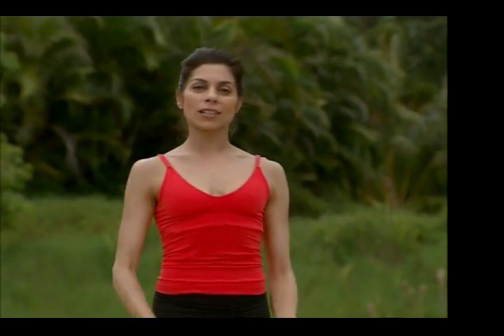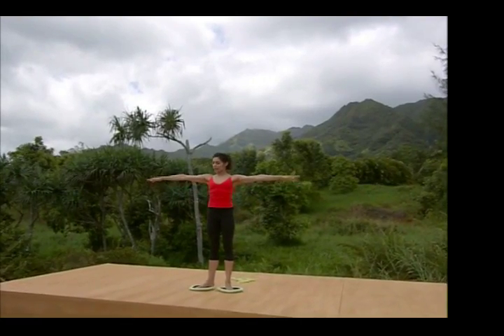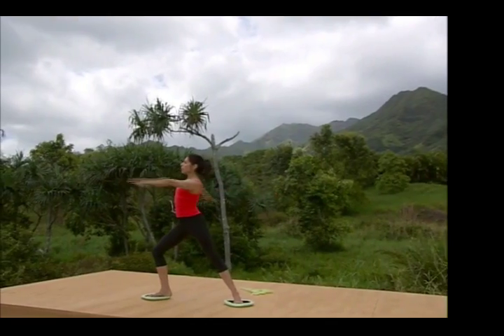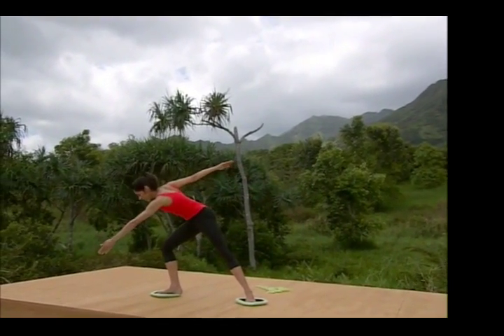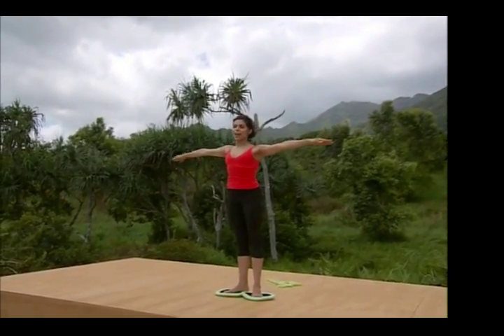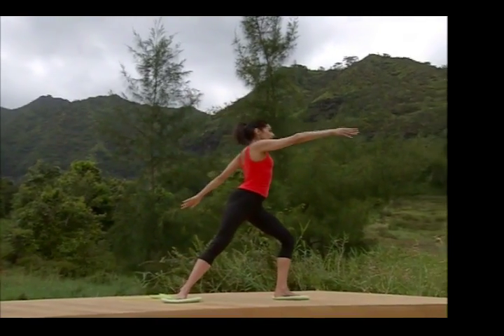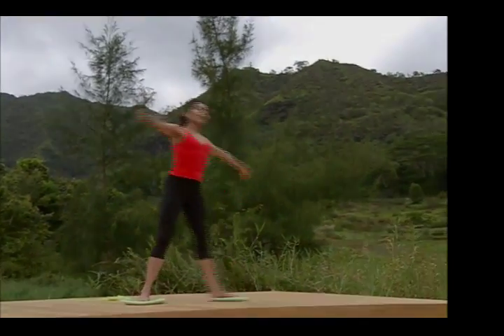Now we're gonna do something called the standing saw. We're gonna bring the arms to the side, turn the right leg out. We take the fencer's lunge to the right. We twist, we reach, and we glide it in. And we're gonna do the same thing to the left — lunge out, twist, reach, and glide it in.